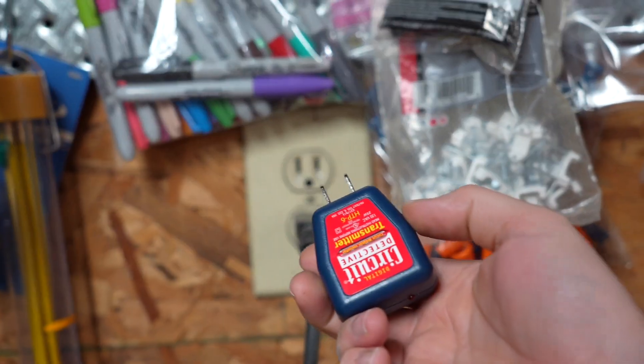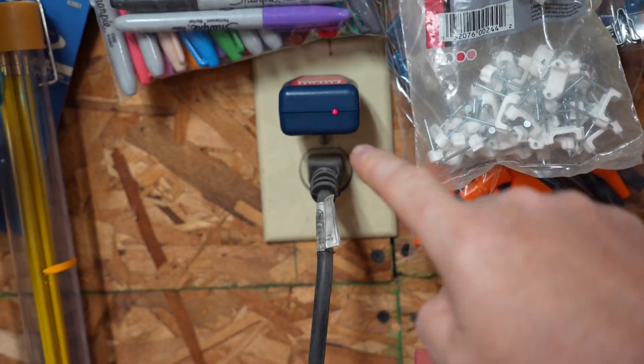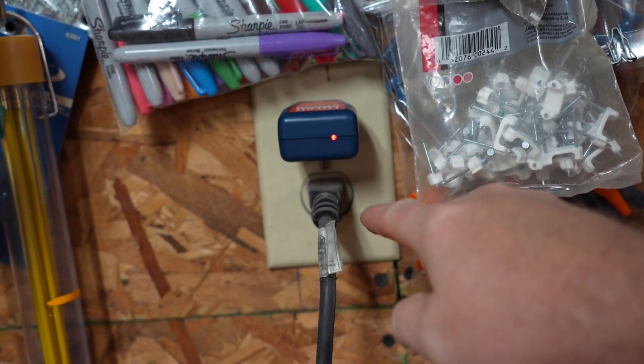The first thing we're going to do is plug the transmitter into the outlet we're trying to find the breaker for. You'll notice the LED light turns on, indicating that it is transmitting and we do have power to this outlet.